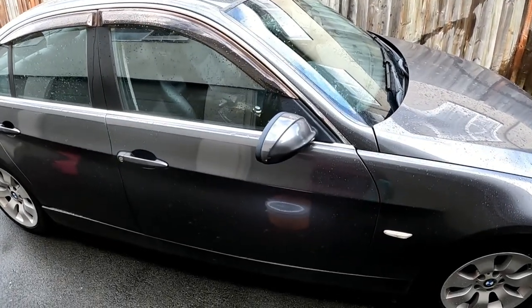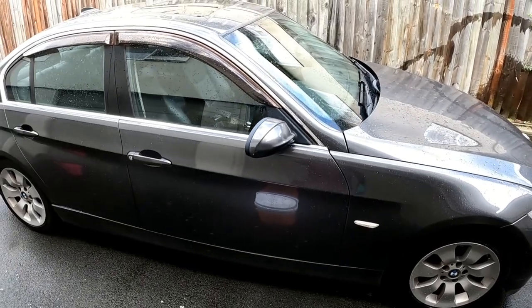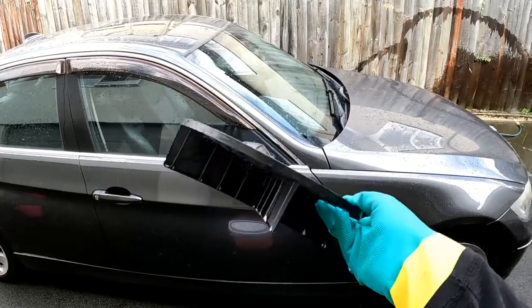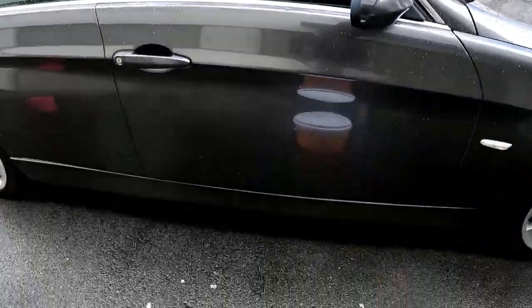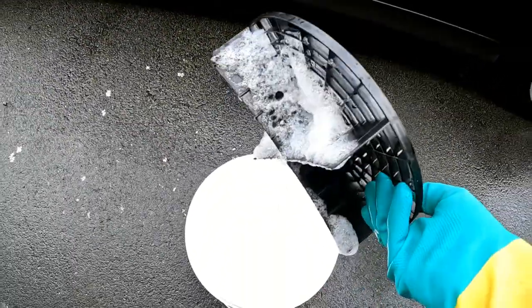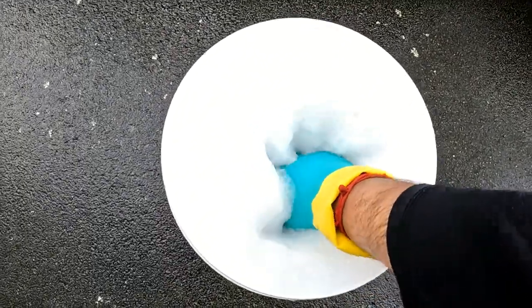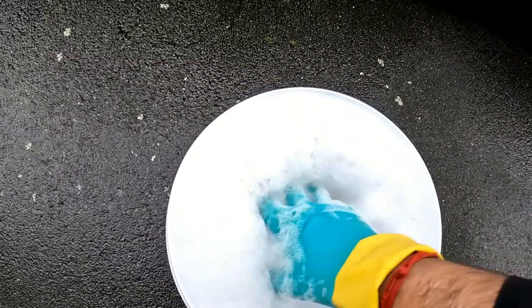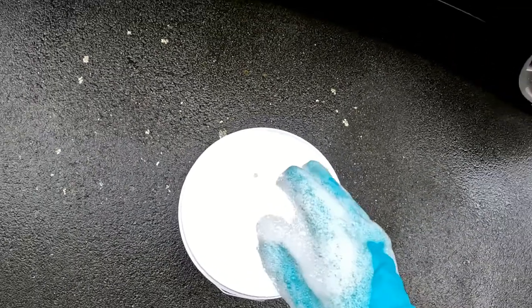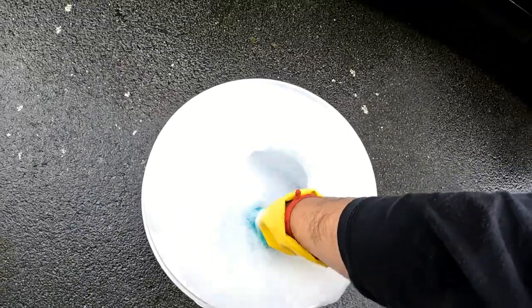Hello guys and welcome back to the Doc Mac car channel. As the video suggests, this is the number one thing you need when you give your car a wash, and that is a grid guard. For those of you who do not know what a grid guard is, it basically sits inside your bucket like this, with channels down the bottom. You just push it down, and what it does is trap all the dirt below it so your cloth doesn't end up touching the dirt you've put in the bucket.